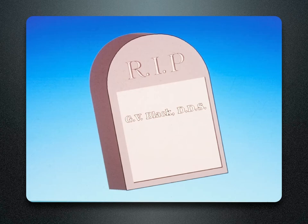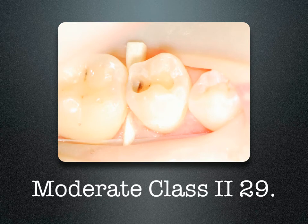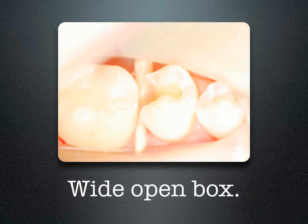Do you see the light? Rest in peace, GV Black. We want to be as conservative as possible when restoring teeth. This lower right quadrant has decay in tooth number 29, 30, and 31. Tooth number 29 has a moderate Class II lesion. It's got a wide open box.